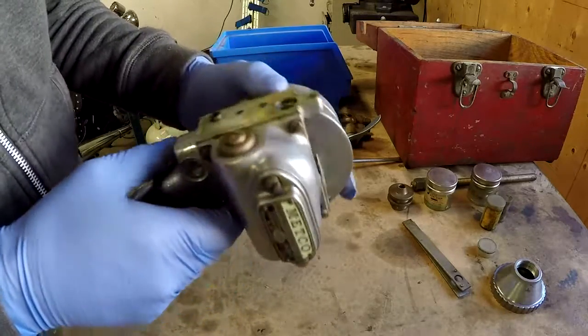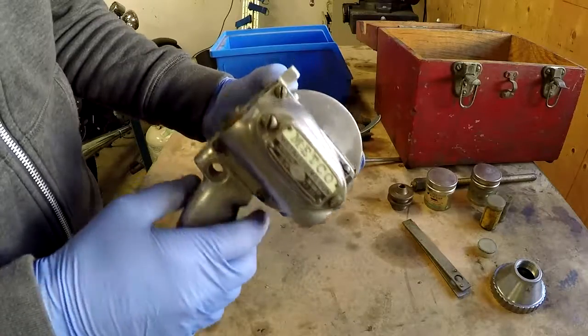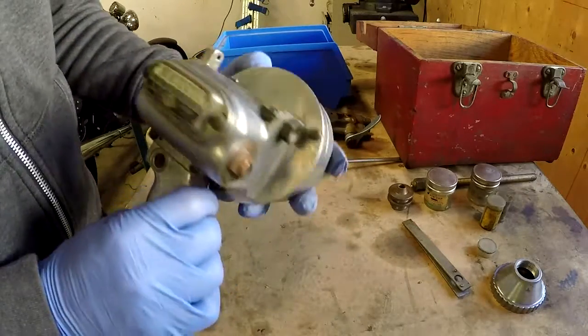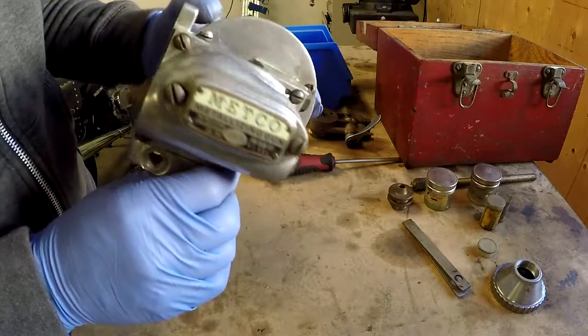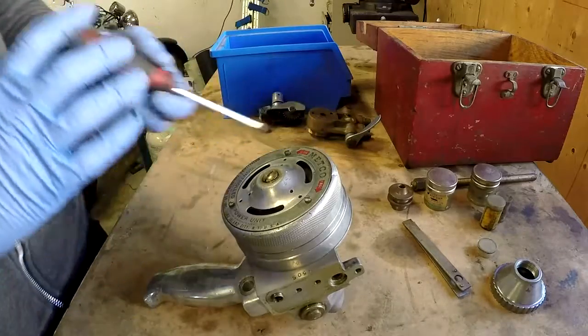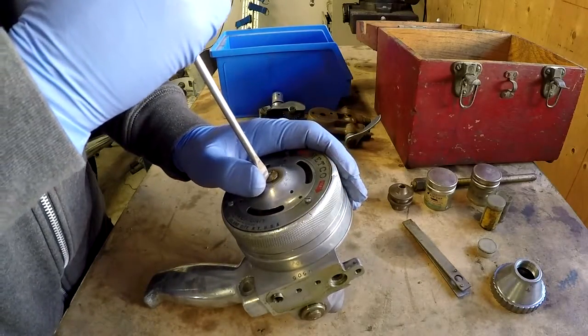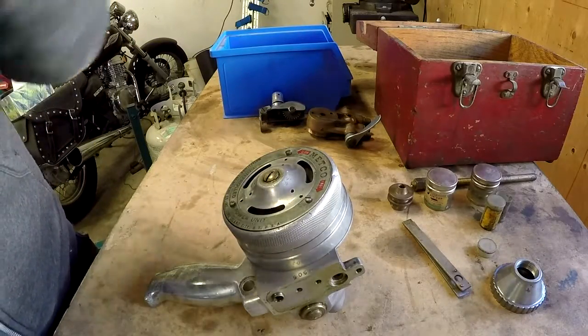Alright, so what should we take off next? I'm really curious about what's behind here and how they control speed. I think I'll take off this center screw here, or attempt to anyway, and see what happens.